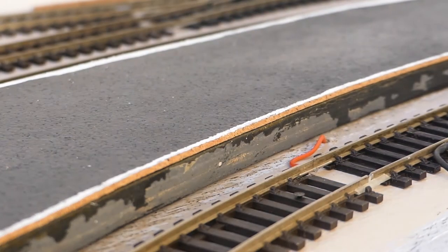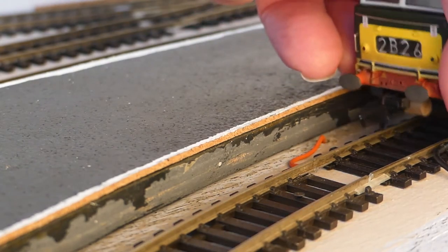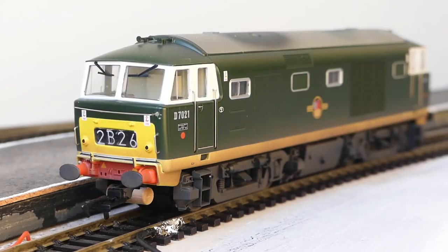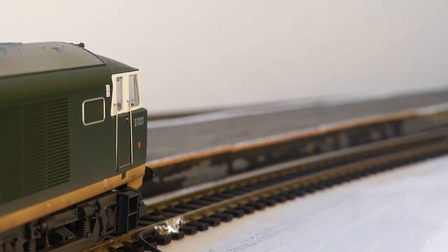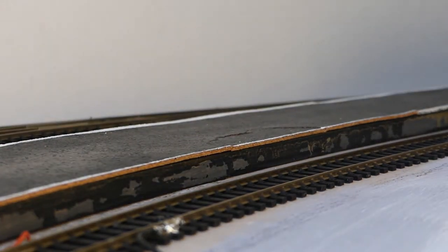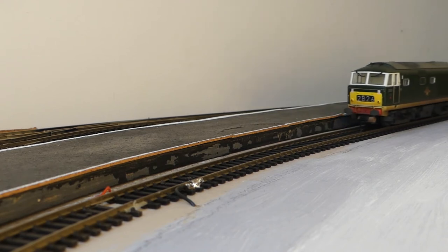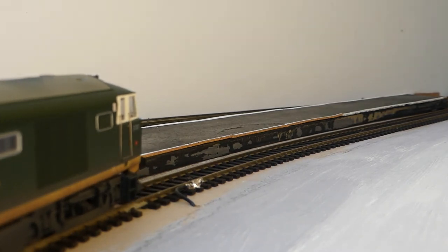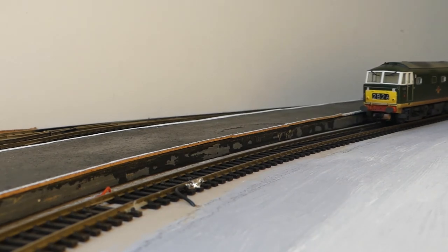Let's see if we can pop it on the track and see how it looks. I'm sure it's going to look absolutely superb. That is smooth — smooth as you like. And a reverse out. Now that's what you're buying: a really robust model.